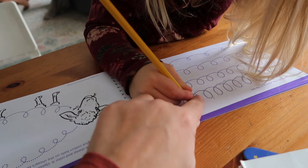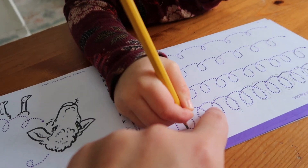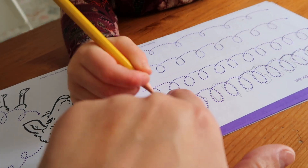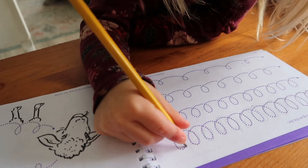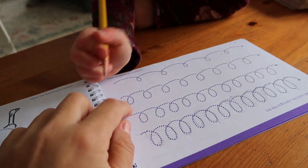Can you look at mommy's finger? Can we go like this? Look at my finger. I'm going to go up and then up and then around. I don't want to. You don't want to? All right, sis. Can you do the second line for me?